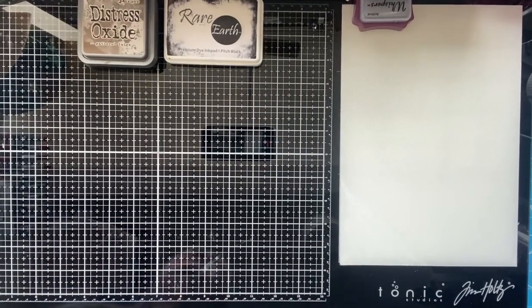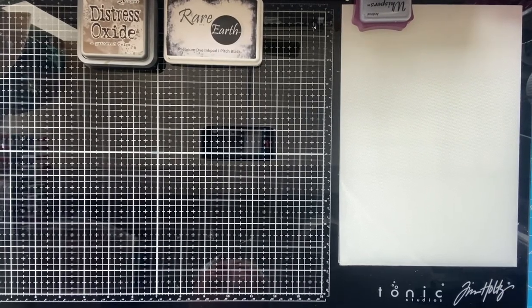Hello again everybody! It's now week five, and for this week the mini chomp challenge — the big bite challenge — is going to be envelopes. So we're going to do envelopes today.